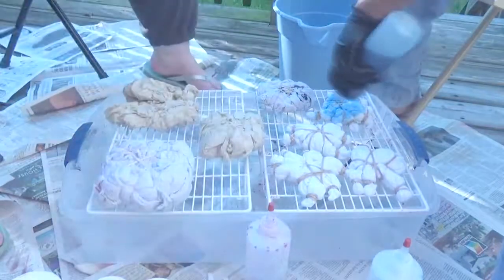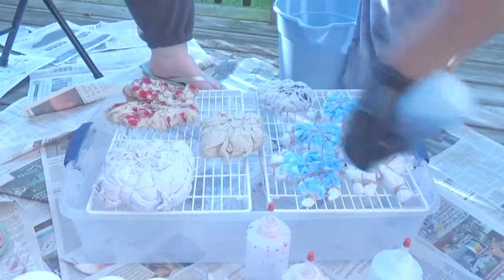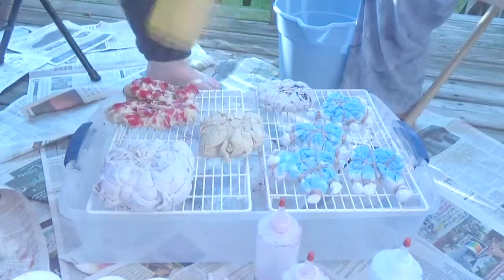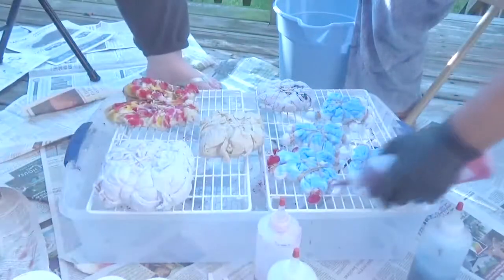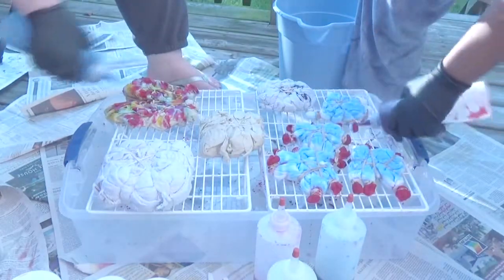We started off bottle dyeing, but I wanted to use both bottle dyeing and ice dyeing, so you're going to see later on when we pack some ice up there. For right now you see Katie going to town with her piece of fabric — the two tan pieces of cotton fabric we got from my local fabric store.